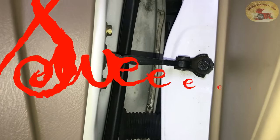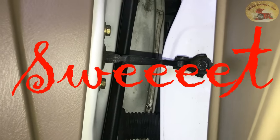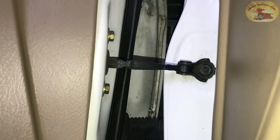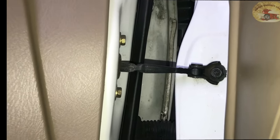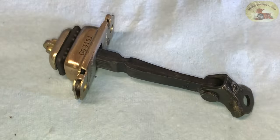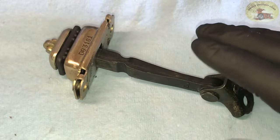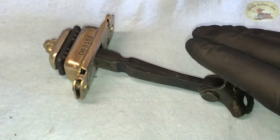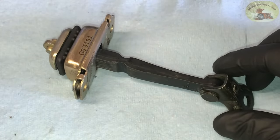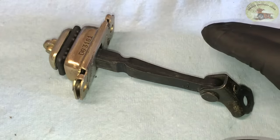Hey guys and gals, Sweet Project Cars here with cool tricks and affordable ways for the do-it-yourselfer. Today we're talking about these door stops — the door detent, the door check, the thing that keeps your door from shutting on your leg. Whatever you want to call it, these can be a real pain. It's so irritating when your door won't stay open.